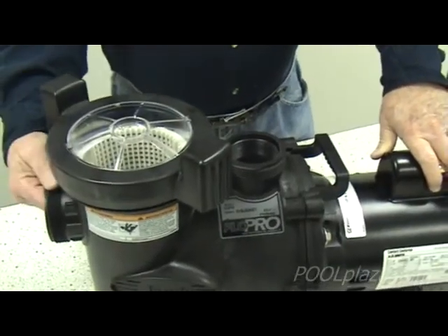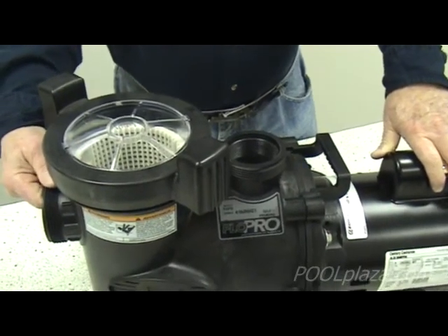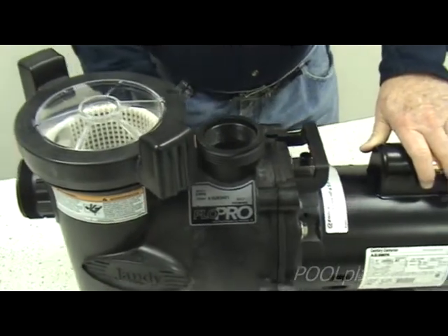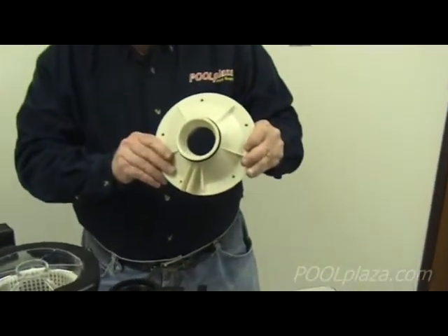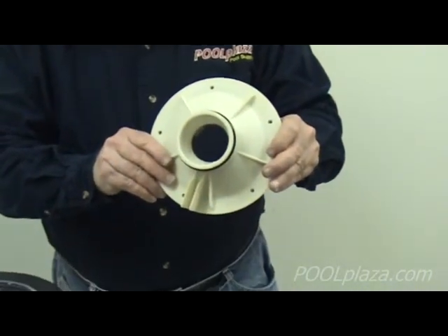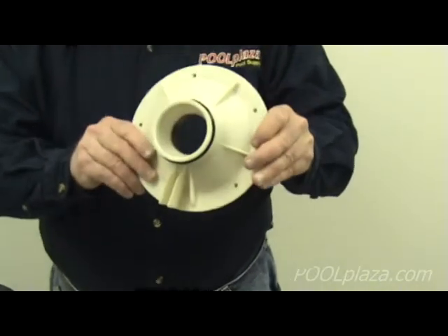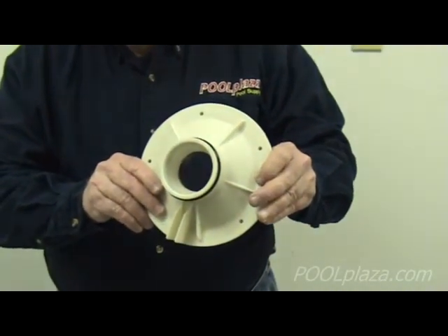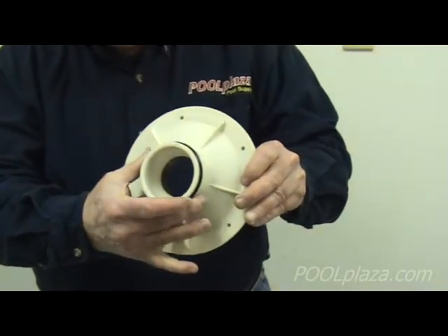When the water goes into the front of the pump and through the basket, it then goes to the inside of the pump. Most pumps have a diffuser which channels the water into the impeller. The diffuser doesn't move — it is a fixed part — but it channels water through the hole in the middle into the impeller.